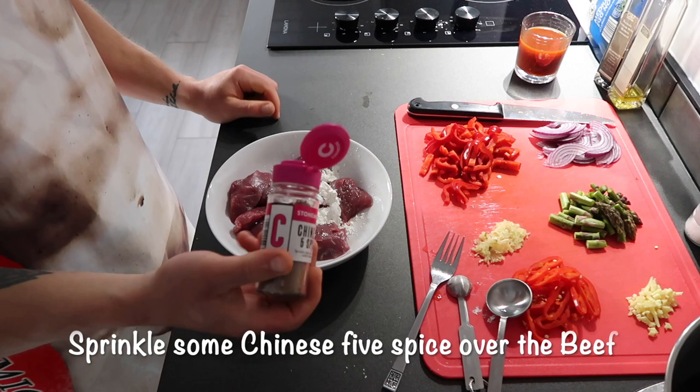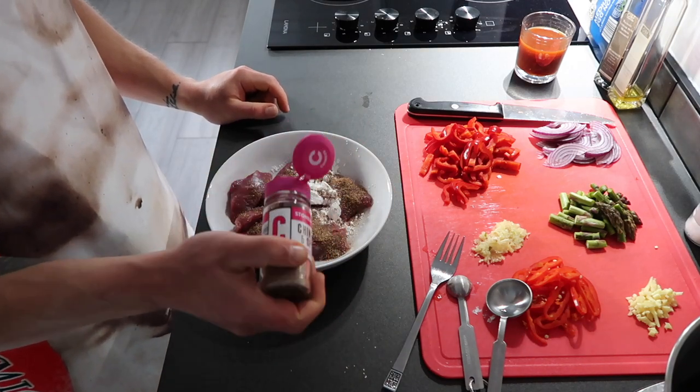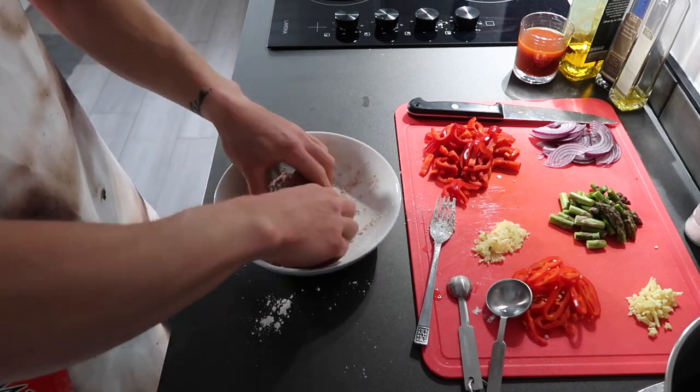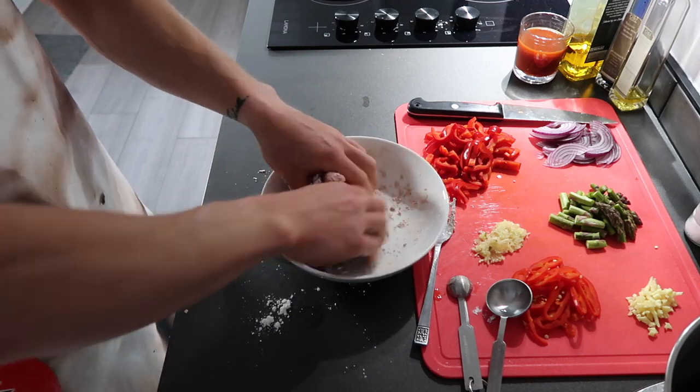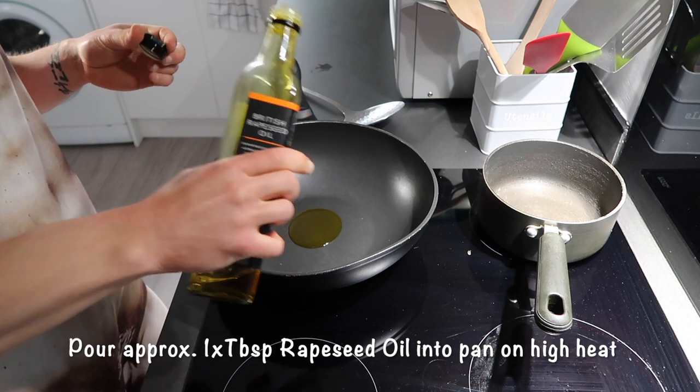So here's my first little mistake: I didn't slice the beef into really thin fillets, which I should have done. As you can see later on I do take it back out of the pan to slice it into thin fillets. This will just allow the flavour and the corn flour to be distributed evenly and give the beef that really crispy finish that we're looking for.